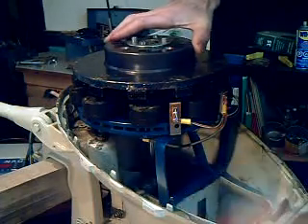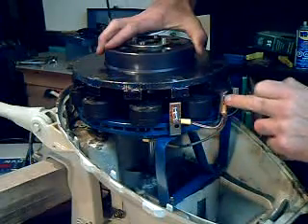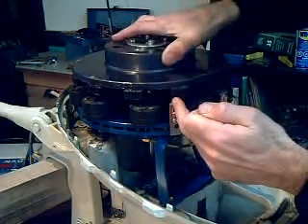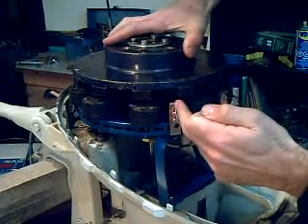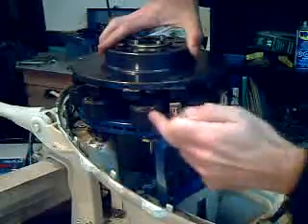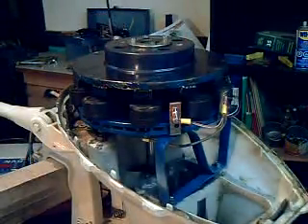The axle goes down to the propeller shaft, and these are three magnet sensors that tell the motor controller of this brushless motor where the magnets are, so it knows which coils to turn on in which direction to get the shaft moving.